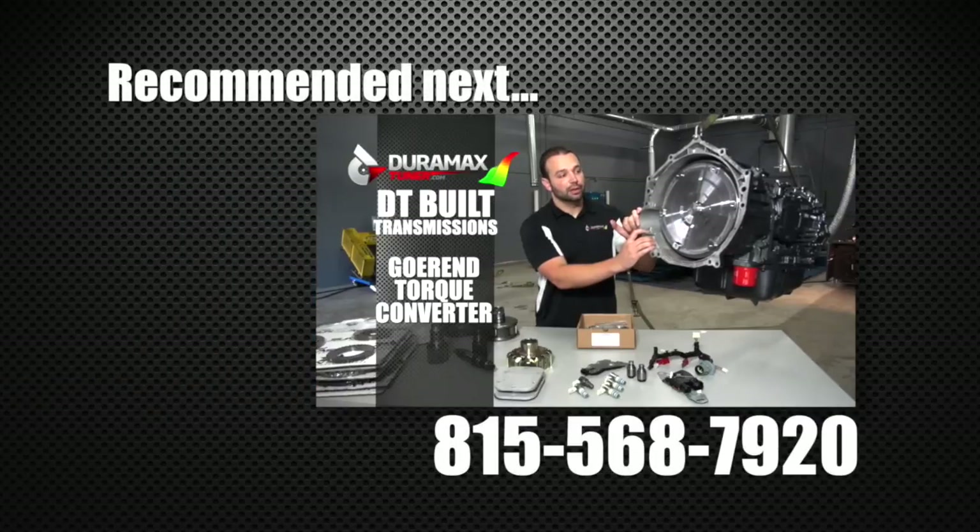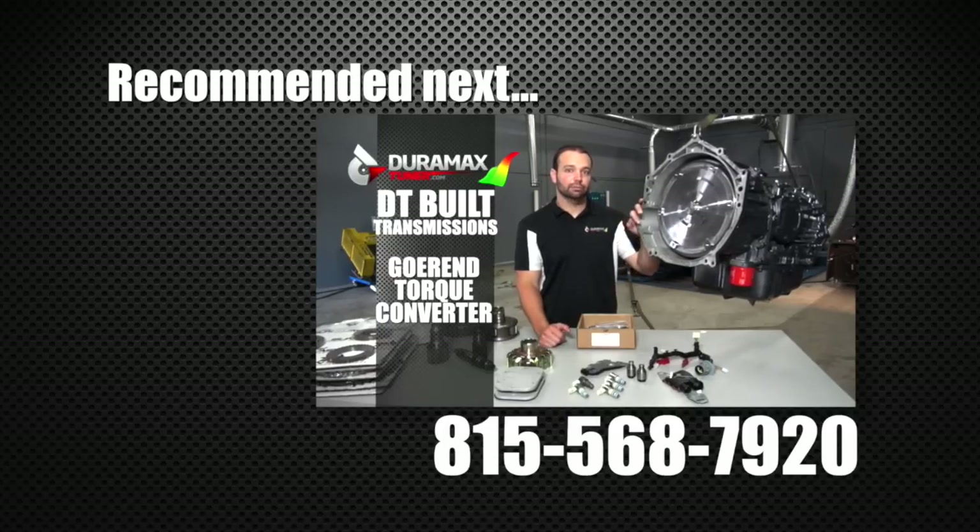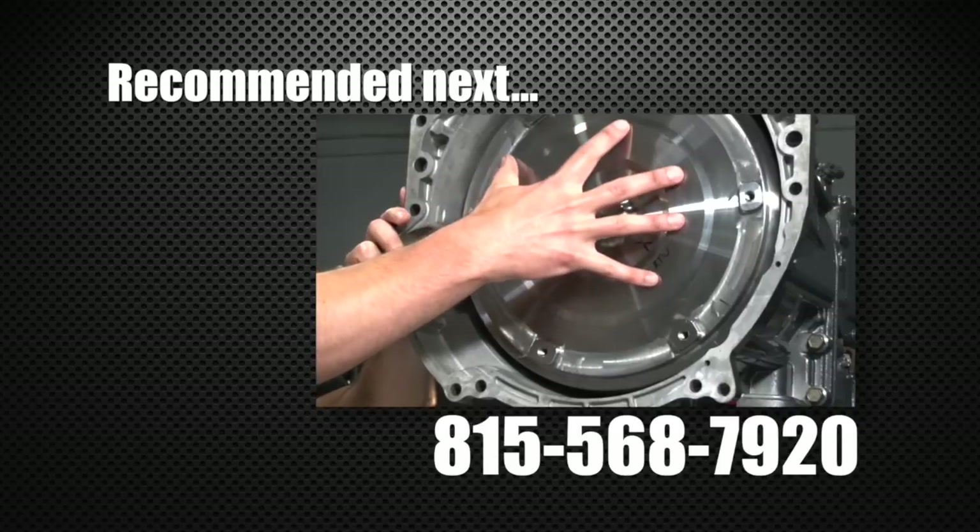If you enjoyed this video but aren't close enough to bring your truck to us for a build, you really ought to check out our next video where we go over our DT series of transmissions, which are parts that we ship nationally. Any questions, give us a call at 815-568-7920. I'm Nick Prignance, Duramaxtuner.com — thanks for watching.